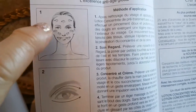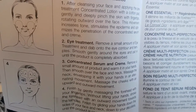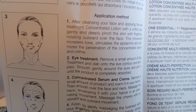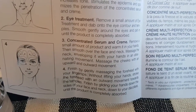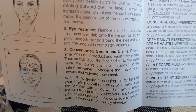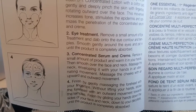Diagram number two — eye treatment: remove a small amount of eye treatment and dab onto the eye contour and temples. Smooth gently around the eyes and pat until the product is completely absorbed. Diagram number three — concentrated serum and cream: remove a small amount of product and warm it in your hands, then smooth over the face and neck, enveloping it with your hands in an alternating movement. Massage your cheeks with an upward and outward movement — looks like some gymnastics for your face.